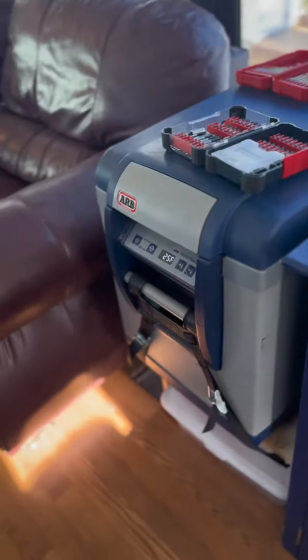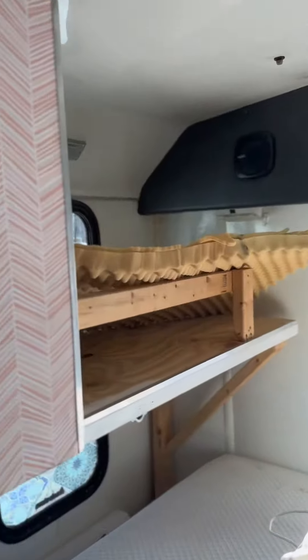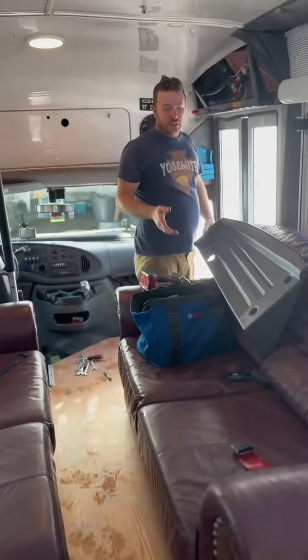I'm excited to go on a road trip with our ARB fridge — it's running, so that's good. Bunk bed. Just got the heater working — heater's working.